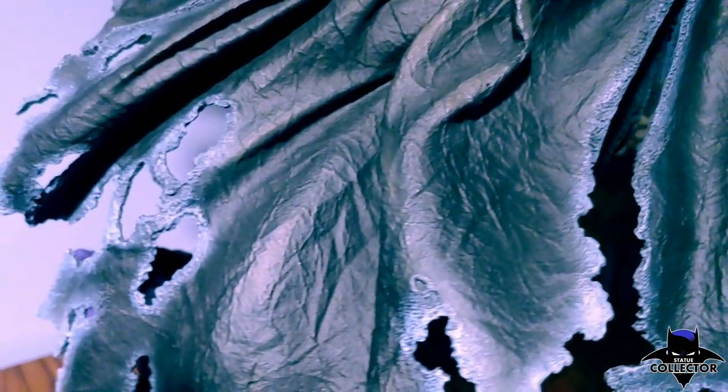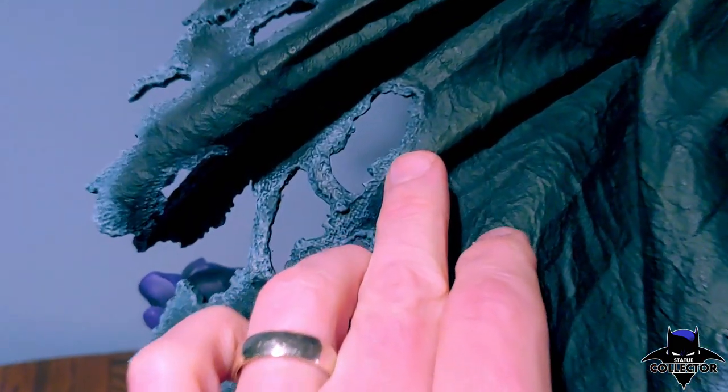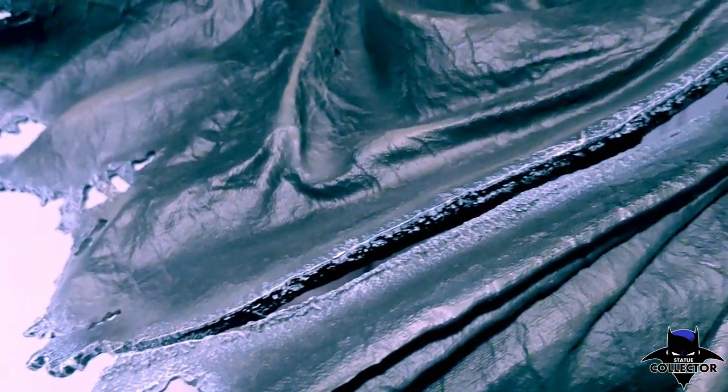All the holes are consistent all the way through — you can see every hole has torn pieces with the coloring and wear to it. She's just an amazing looking statue even up top with the hood.